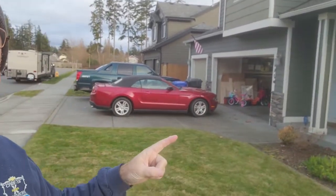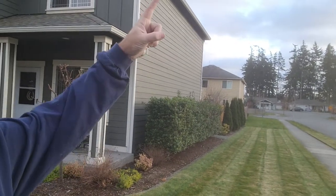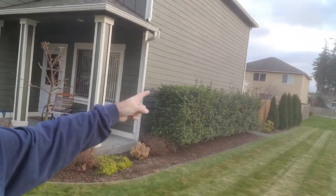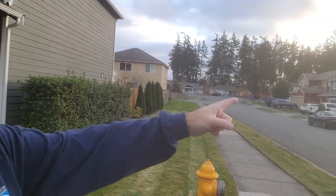Alright everybody, it's that time of year again. There's my house up there. I'm going to put some Christmas lights up. We'll probably go along the eaves, around the doors, around the planter beds, down the side, up the side, around and down, and maybe even decorate those trees down there. Sometimes I go overboard all the way out to this strip here. I don't think I'm going that far this year, but once I get started, I get a little crazy.